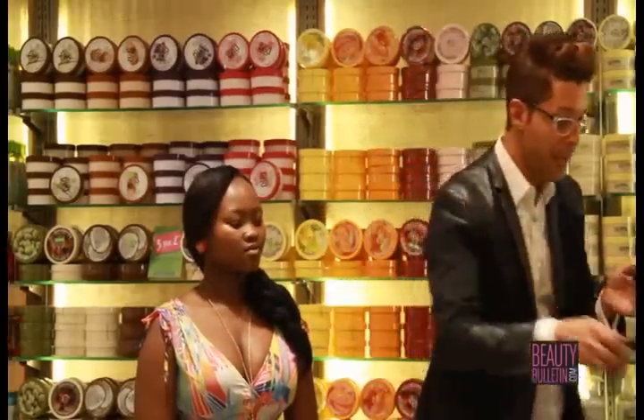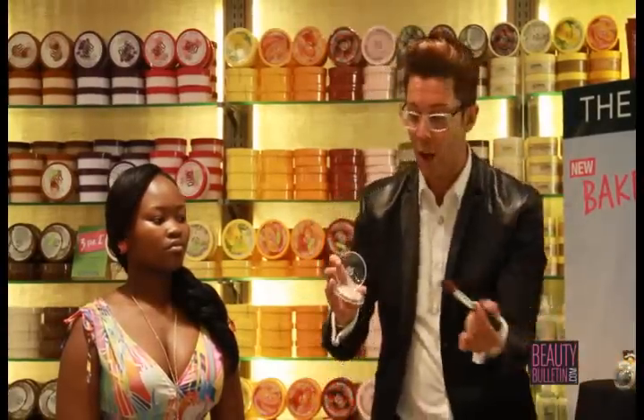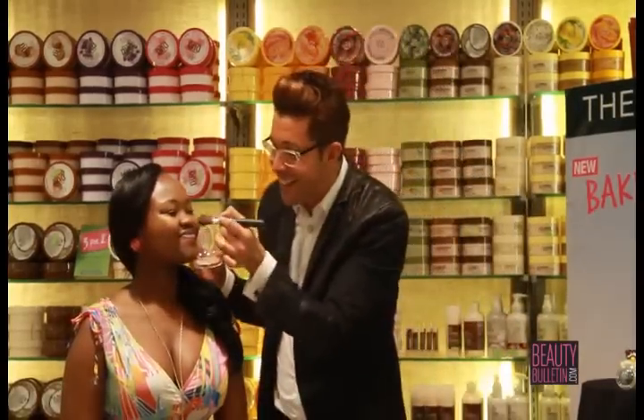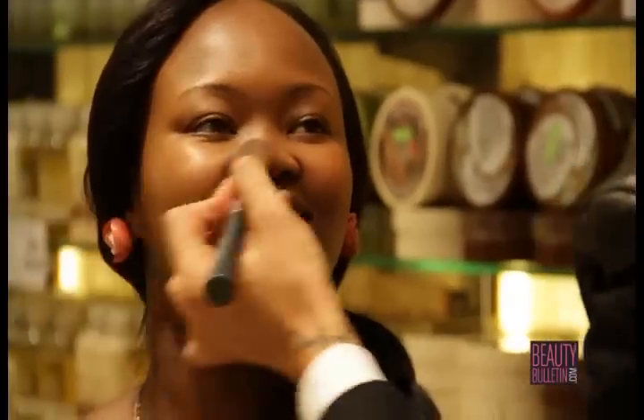Let's start with the blusher. Take that fantastic honey bronze bronzing powder, once again shade 01, on a blusher brush. Give a big fat smile — and apply right in the center, with an extra portion all over the beautiful cheeks.